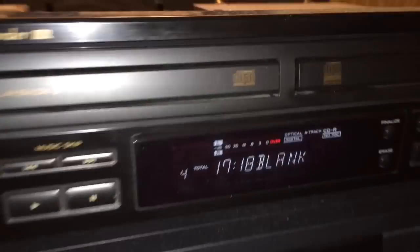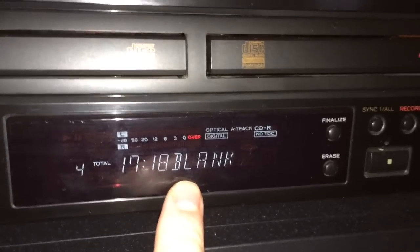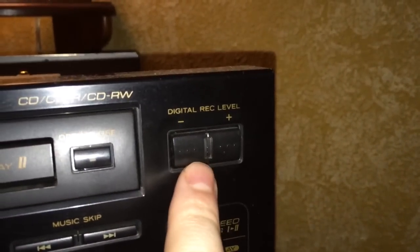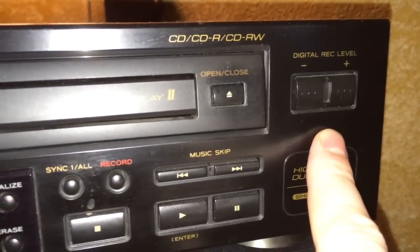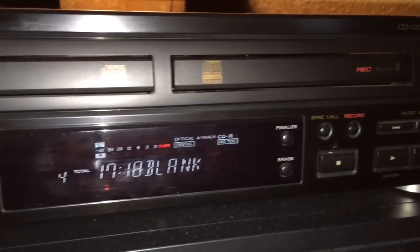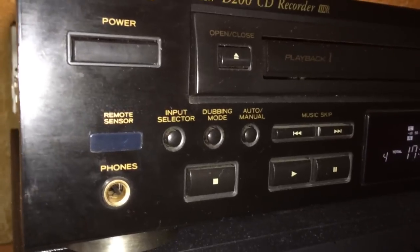You have a VU meter on the front that you can use to set your levels. When I plugged an analog source in, it didn't seem like I had much control over the analog volume. Even though there's a digital record level control, it apparently only relates to a digital source — so it doesn't give me much ability to tweak the level for analog.